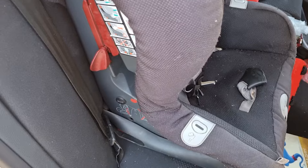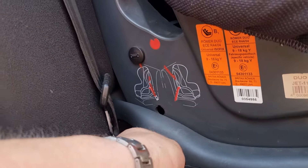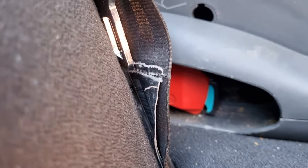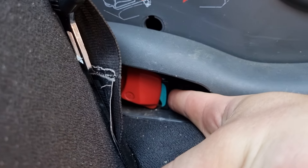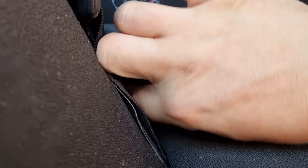I'll show you how to remove a baby child seat from the brand Britax with the Isofix mounting that are right here. So it's been mounted and you need to dismount it like this — it's going to be hard because the baby has been seated in the child seat.